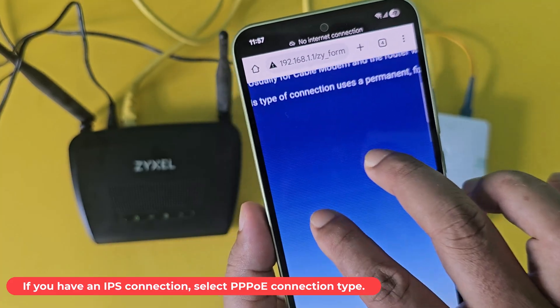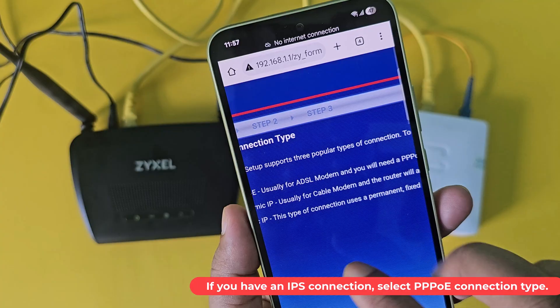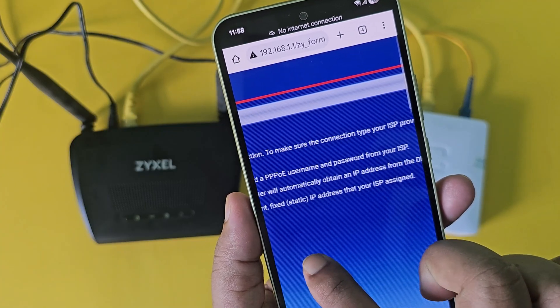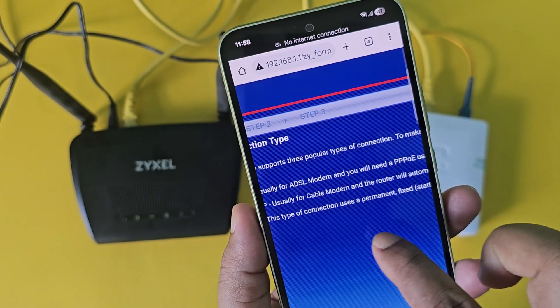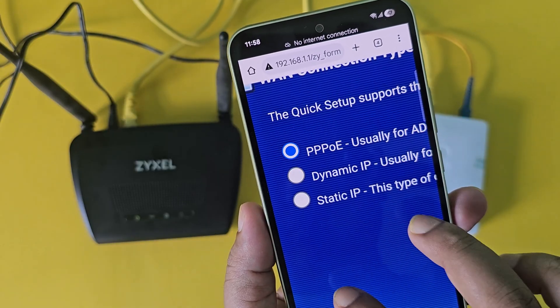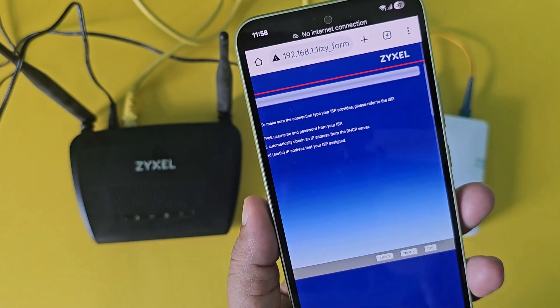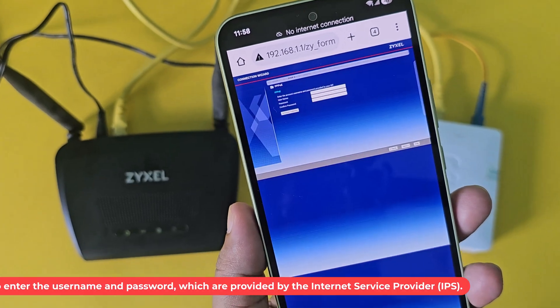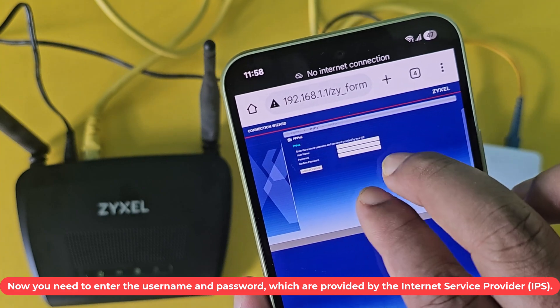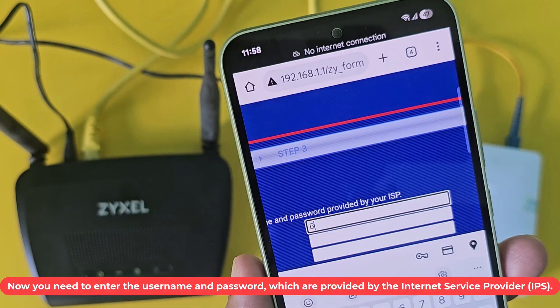If you have an ISP connection, select PPPoE connection type. Now you need to enter the username and password, which are provided by the Internet Service Provider.